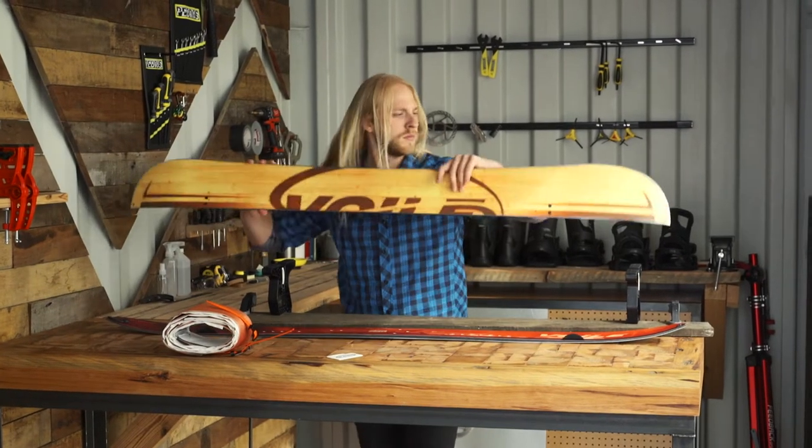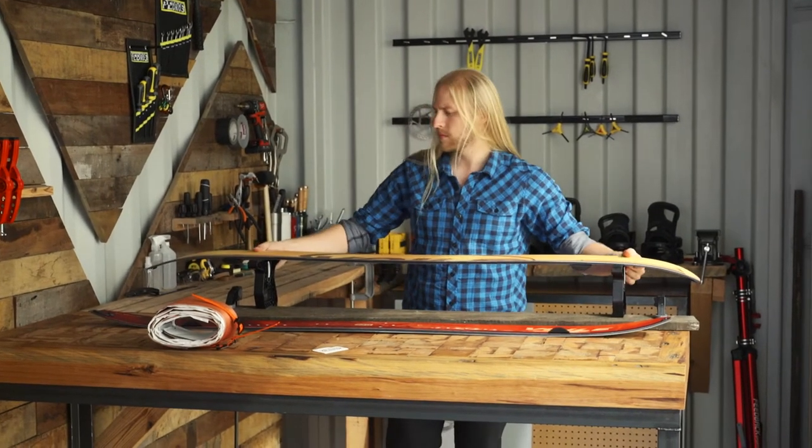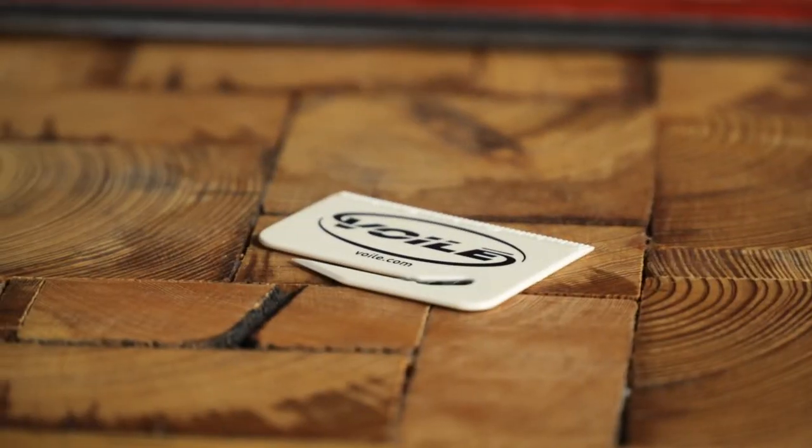Volet's climbing skins come pre-cut to the right length, but need to be trimmed to fit the shape of your board. You'll need your board and the trimming tool that came with your skins.